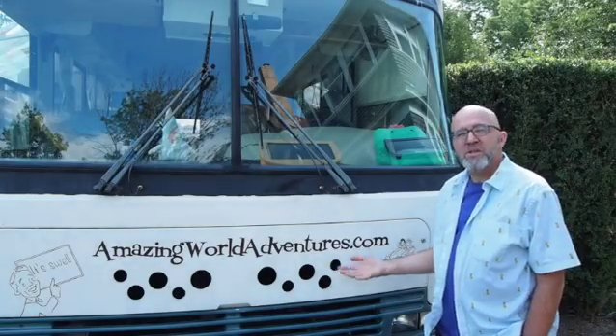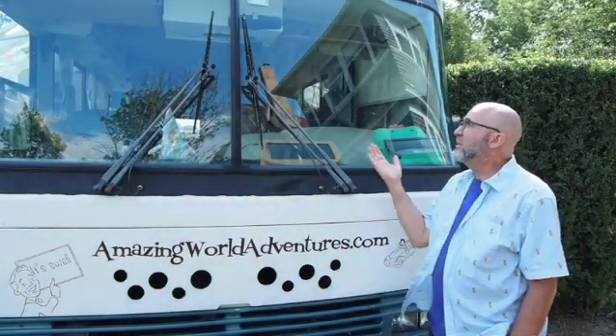Welcome to Amazing World Adventures. I'm Jeff and I live full-time in this large motorhome. I already know up front that even if only 10 people ever watch this video, more than one is going to be tempted to educate me on why this is a terrible idea — what I'm going to show you today. I will just say up front that they're not entirely wrong, but I've thought this through. I know what I'm doing. I've actually been doing it for several weeks and it works great.